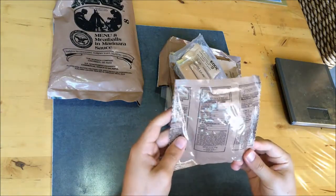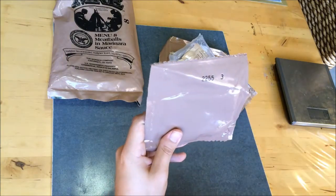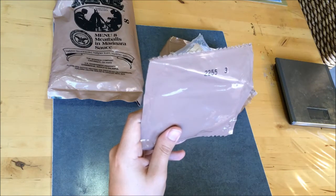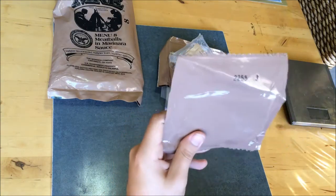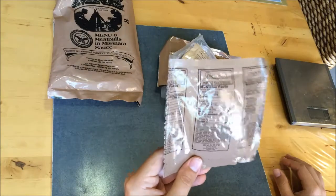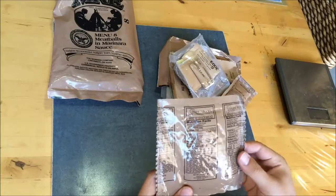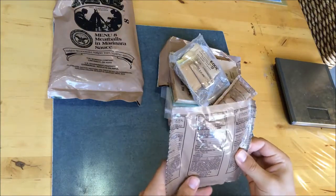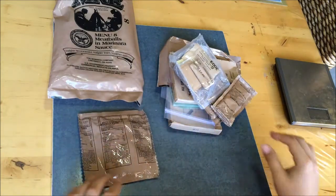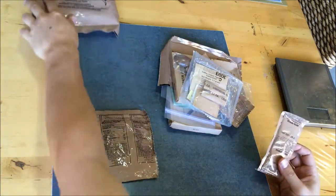We've got wheat snack bread. By the way, this does have a date code - 2255 - so if my memory serves me correctly, that means it was manufactured on the 255th day of 2012. So I'm getting the luxury of a pretty recent MRE here. Thanks to whoever I bought this from on eBay. I managed to get it on a plane from the United States - I live in Australia, as you can probably tell by my voice. You're not supposed to put the flameless ration heater on planes, but we got past that.